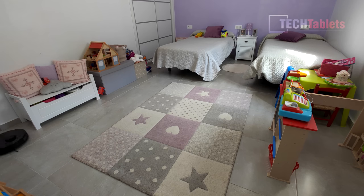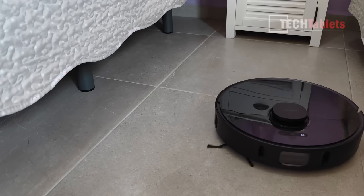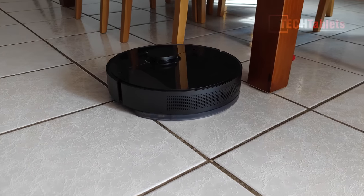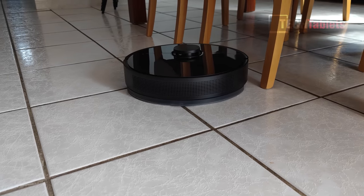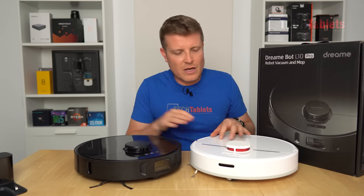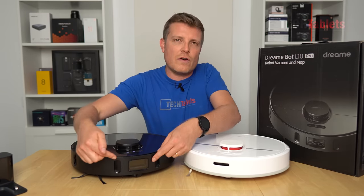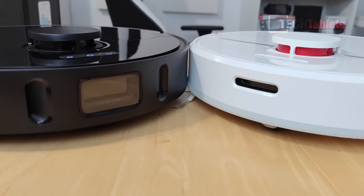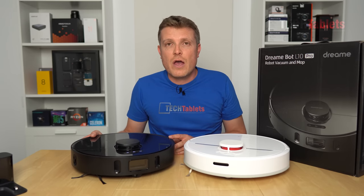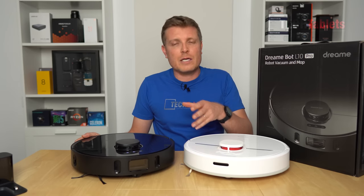On to the important part — how does it clean? The laser mapping works really well, marginally faster than the D9 because the front sensors detect obstacles like chairs and work around them. In terms of build and design they're nearly identical — the D9 is just white with slightly different plastic on the lid — but the L10 Pro has the larger front-facing sensor array with two additional forward-firing sensors. It still has the bump sensor on the side and the cliff sensors, so it won't fall down stairs as long as you keep those sensors clean with general monthly maintenance.